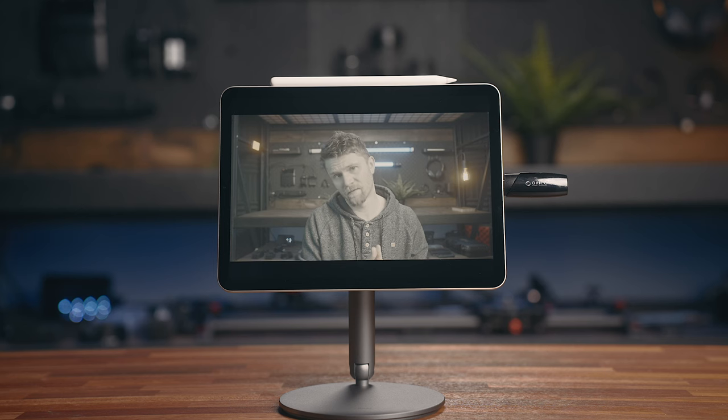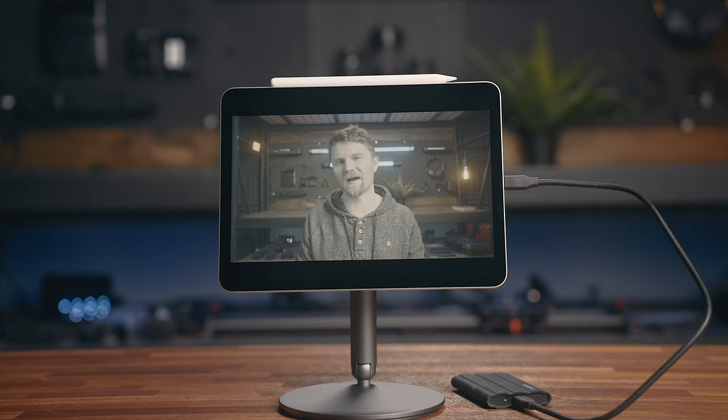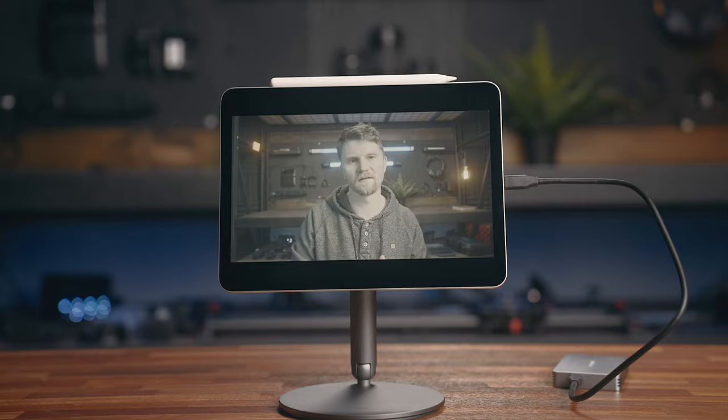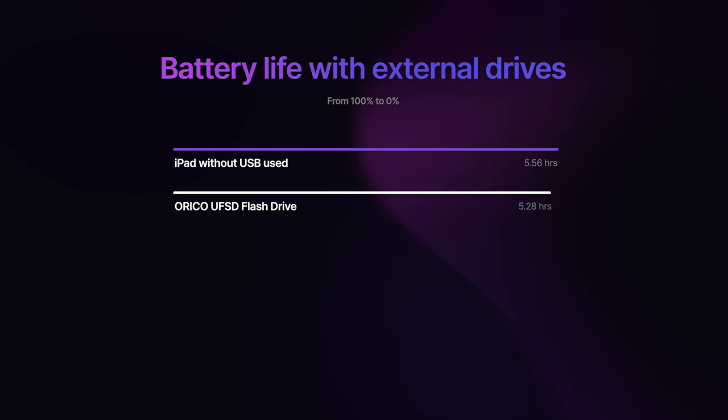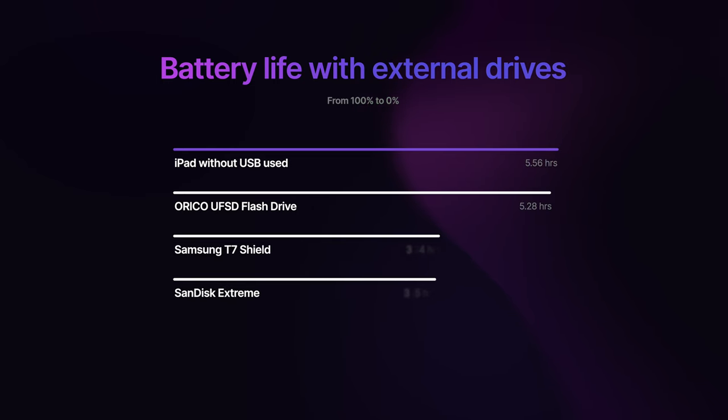First without connecting anything to determine a solid baseline, and then I went through each of these external drives running the battery down from 100% to zero. The Oracle flash drive is very similar to the iPad without anything connected, running for 5.28 hours compared to 5.56 on the standalone iPad. From there it drops considerably with the SanDisk Xtreme and Samsung T7 Shield, hovering around the same at 3.15 and 3.24 hours, where the Acasus enclosure comes in at a miserable 2.5 hours, destroying the battery life. Just note that this was under constant stress with the hooked-up drives running the entire time, so this is a pretty extreme situation with a lot of constant data transfer that likely won't resemble real-world use, but it does showcase how efficient each of these drives are.